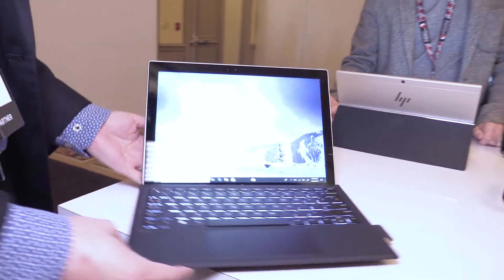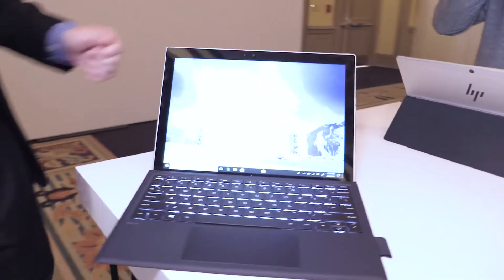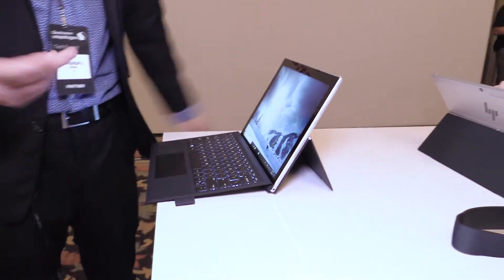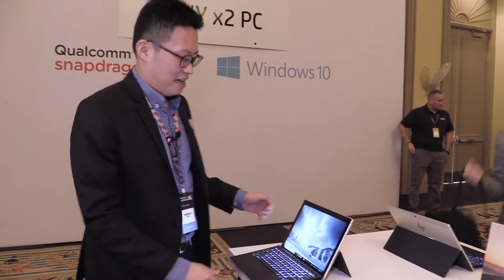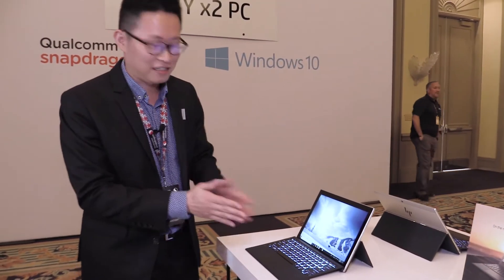It's a Windows detachable PC running on Snapdragon processor, and it has the longest battery life you can expect on a Windows tablet. It can run 20 hours video playback non-stop with the LTE connection in it.